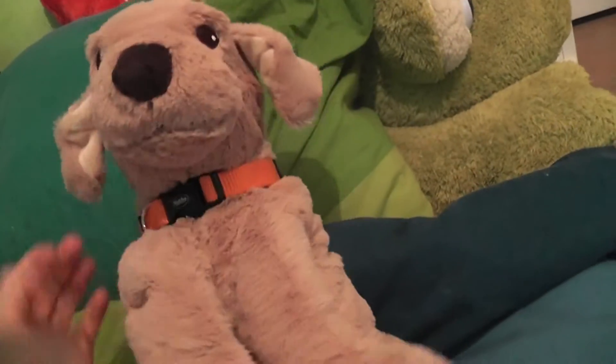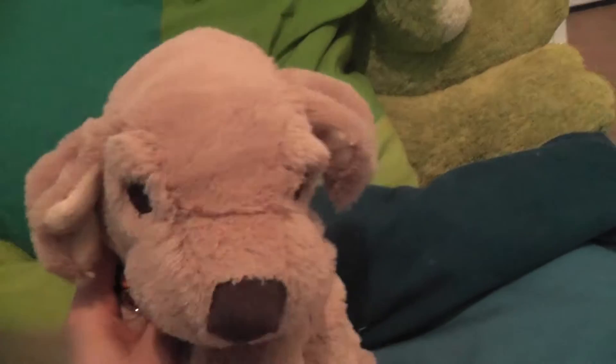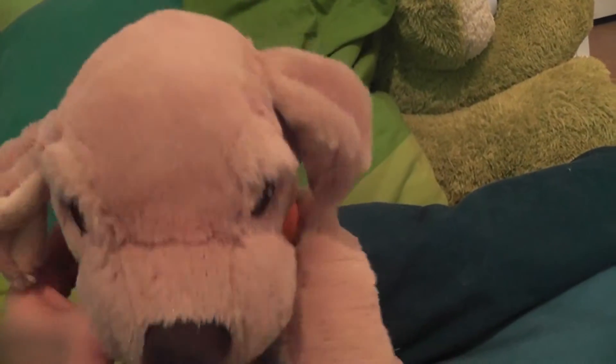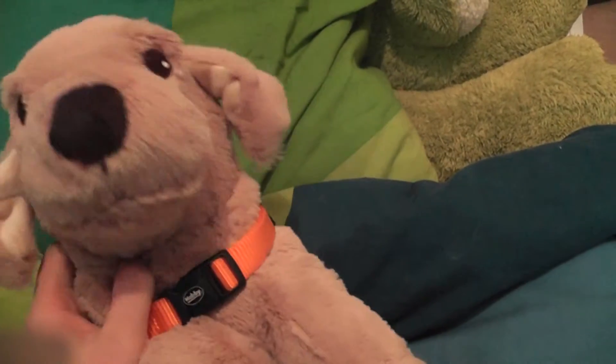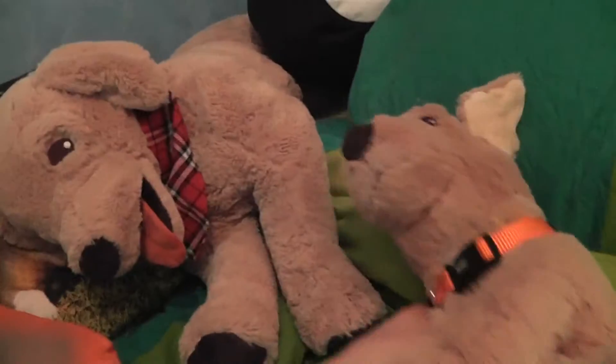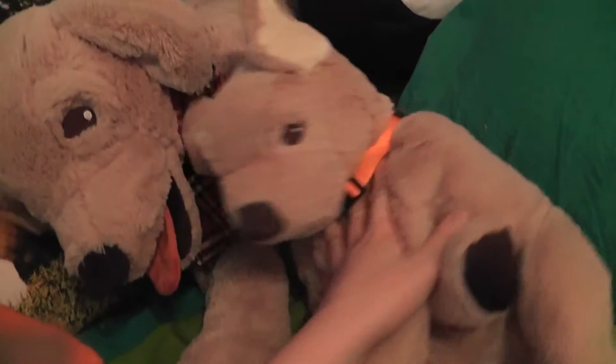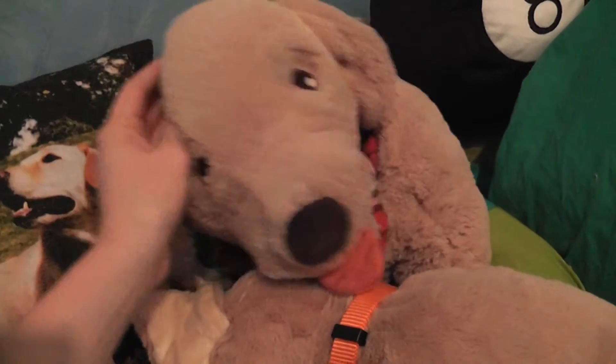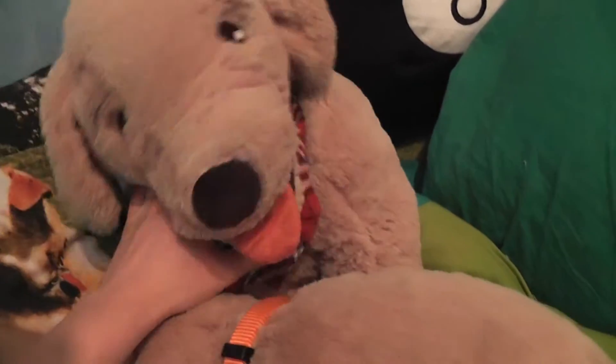I also got this IKEA golden retriever there. I was actually looking for the giant leopard plush but I think it sold out. So I got this small golden retriever plush to go with my bigger one — long ago I got a bigger one. This is Rolf, and they still have him there so if you like him go get him. He's pretty adorable.